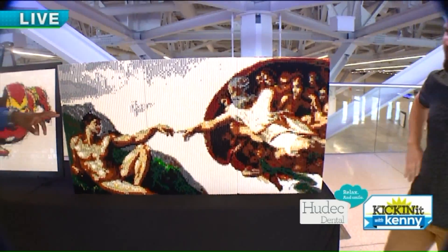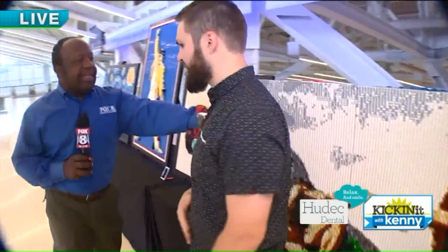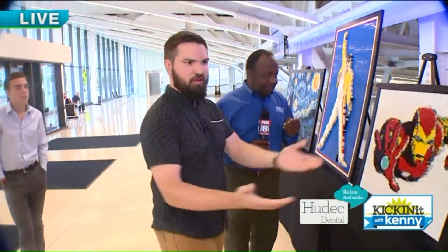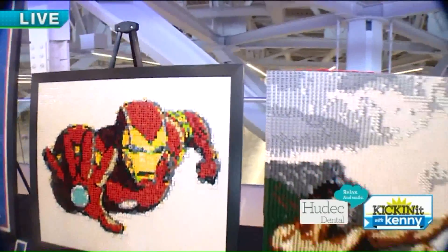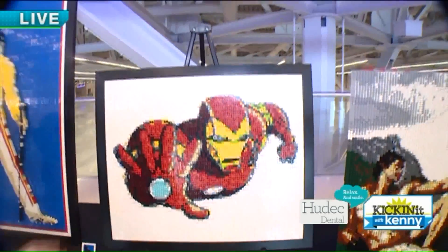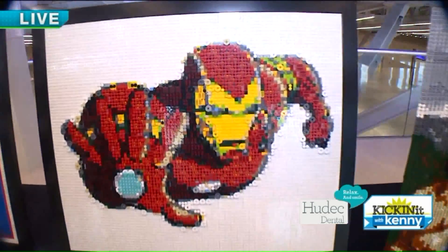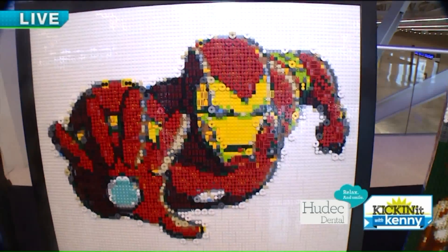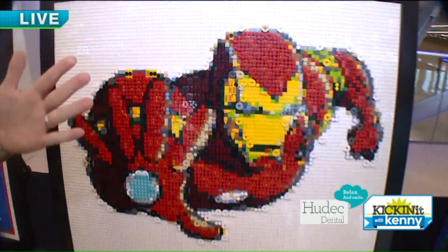So we talked about this technique — let's do a compare and contrast, the difference between these two mosaics. This one, the Sistine Chapel, is built at an angle. But this one — my Iron Man mosaic — uses a different technique. It uses a lot of similar pieces, but this is a flat mosaic, so they're all what we call 'studs out,' because all the little LEGO studs are all facing out.